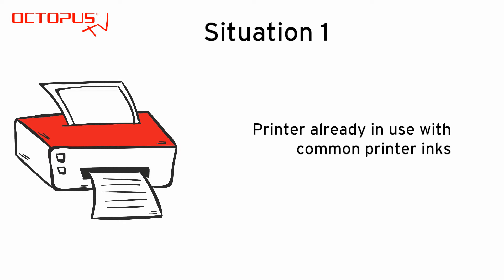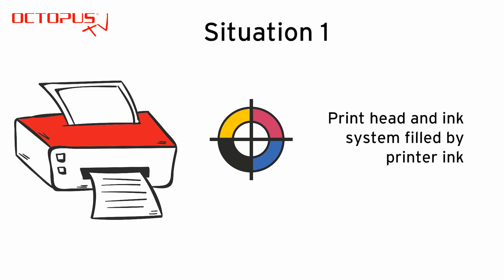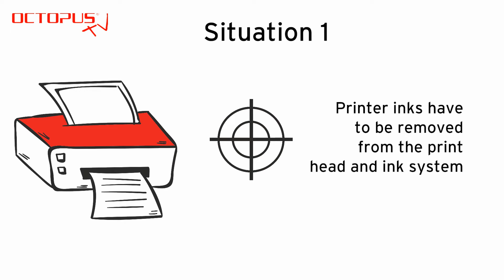In the first situation we assume that we have a suitable printer that prints with common inks and is in use. That means that at least the colors black, cyan, magenta and yellow are filled into the print head and the printer's ink system already. Before the invisible inks can be used in that printer device, it is necessary to remove the common inks from the printer's print head and the ink system as thoroughly as possible.